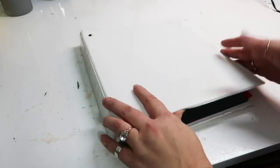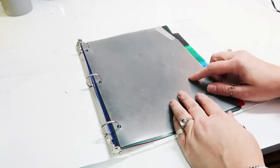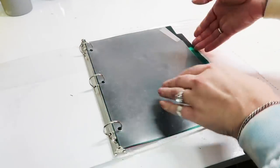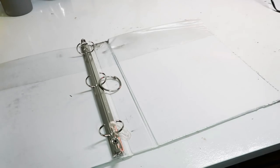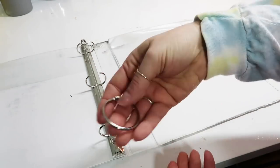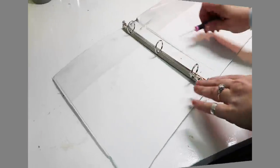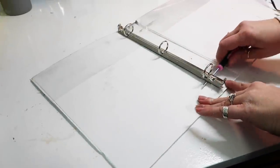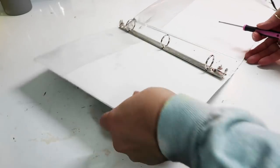The first one I'm starting with is this binder — it's one that my son had and he's no longer using, and I didn't want to just trash it. I'm sure I'll find a use for the dividers, but right now I'm just going to be using the little binder clips. I'm going to try and remove them, and it took a couple tries, but this is how I found the best way to remove them.